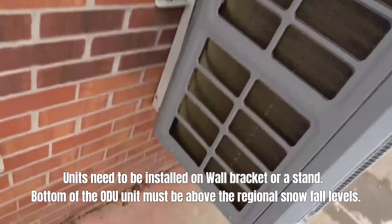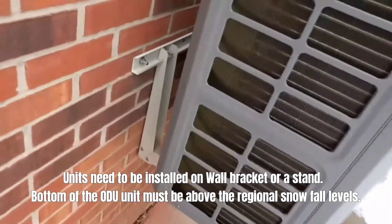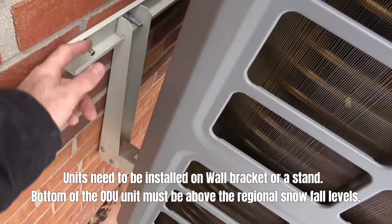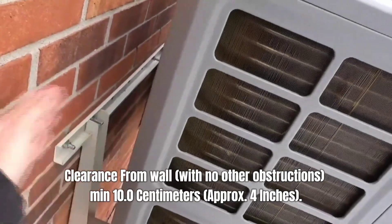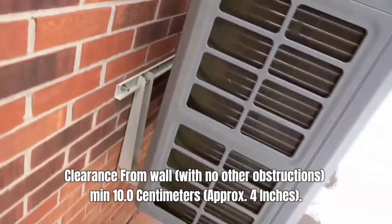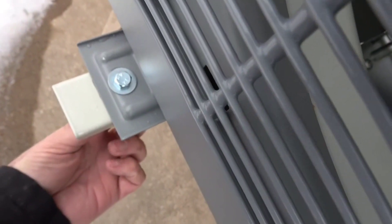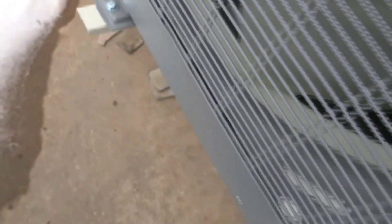This Rector Seal bracket that we used is good for up to 500 pounds. The other thing we've got to do is cut our bolts off to make it have a cleaner look. The spec and the manual for the distance from the wall is about four inches and we've got about six here, so we've got good clearance. They've got foam pads underneath and a piece on the bottom that allows you to thread the bolt straight in — all the bolts and stuff come with the kit. That's why I like these Rector Seal brackets.